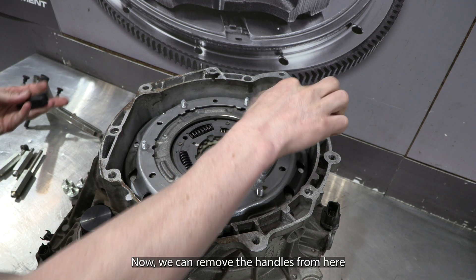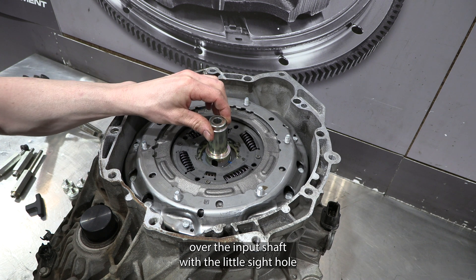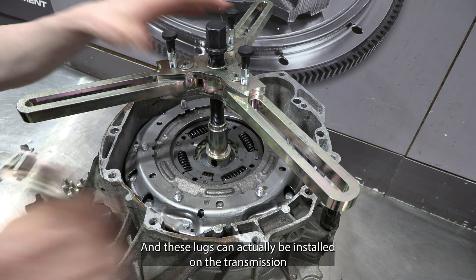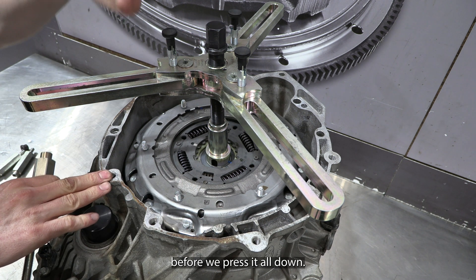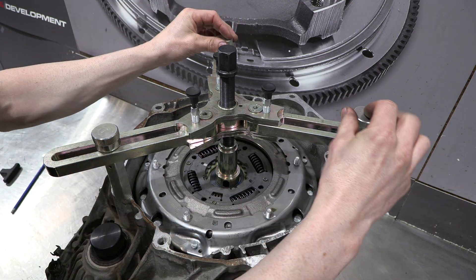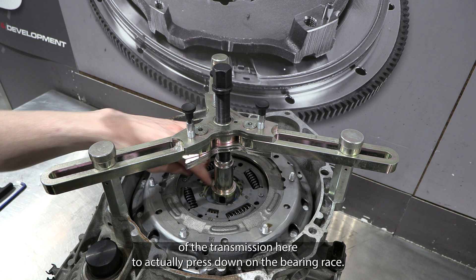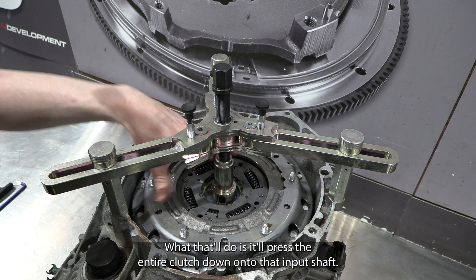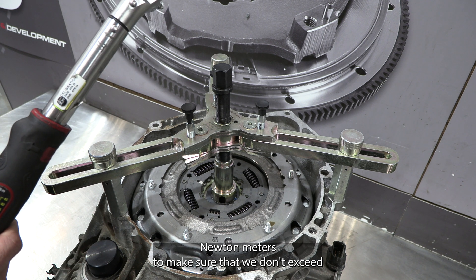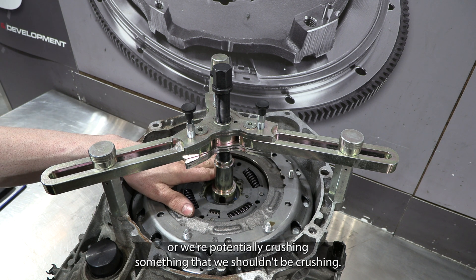Now we can remove the handles and install the press mandrel over the input shaft — there's a little sight hole on the side — along with the pressing piece. These lugs can actually be installed on the transmission before we press it all down. We're going to use the press on top of the transmission to press down on the bearing race, pressing the entire clutch down onto the input shaft. We've set our torque wrench to nine Newton metres to make sure we don't exceed that amount of force — otherwise we're either at the end of the bearing race or potentially crushing something we shouldn't be.